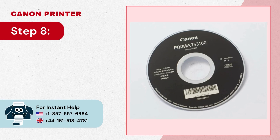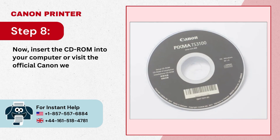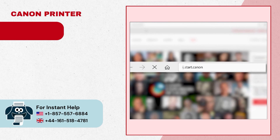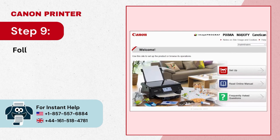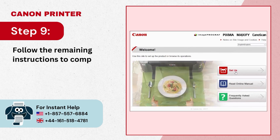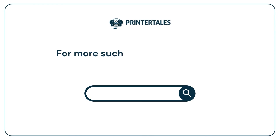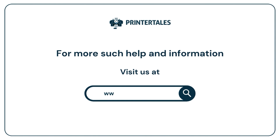Step 8: Insert the CD-ROM into your computer, or visit the official Canon website to download the installation files. Step 9: Follow the remaining instructions to complete the setup process. For more help and information, visit us at www.printertales.com or call us at 1-857-557-6884 or +44-161-518-4781.